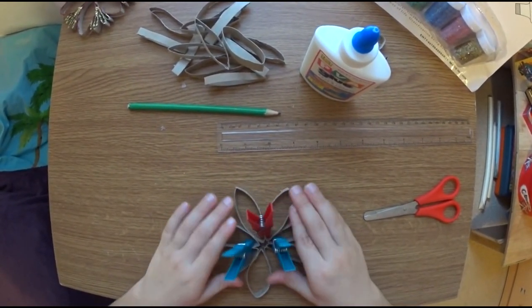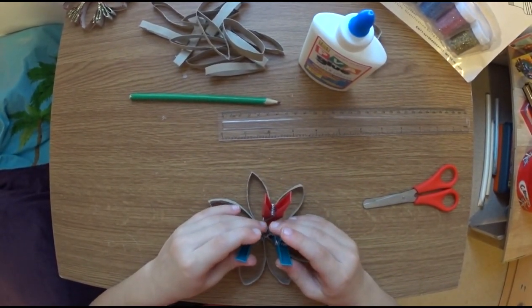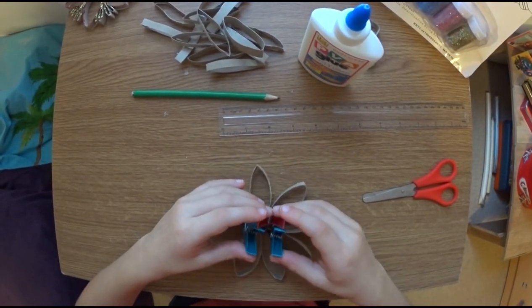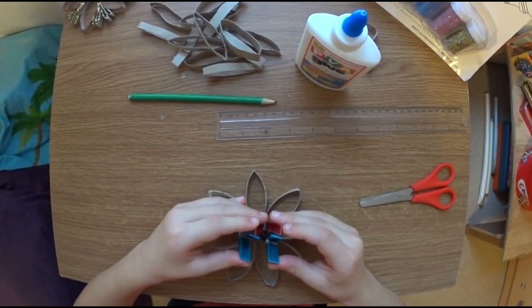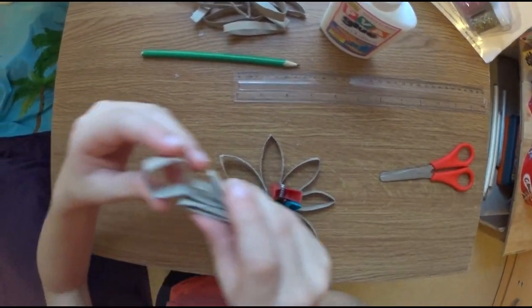There. Now we have to wait until it dries, then get the clips out, and do the second step. Now we have to do these ones.